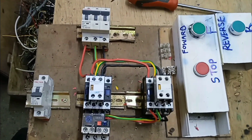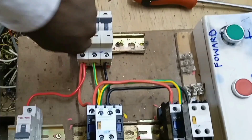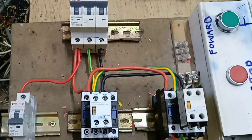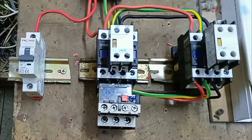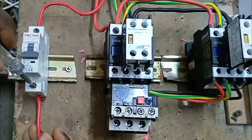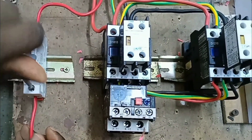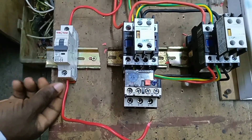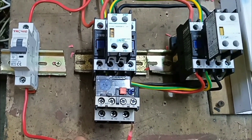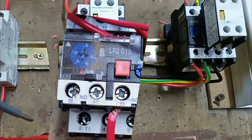This is how we connect the forward-reverse control circuit. We start by tapping power from the three-phase MCB and connecting it to a single pole MCB, which switches the control circuit on and off. We connect this cable to the output of the single pole MCB and then to terminal 95 of the overload relay.